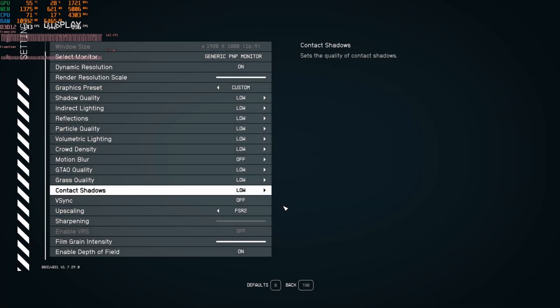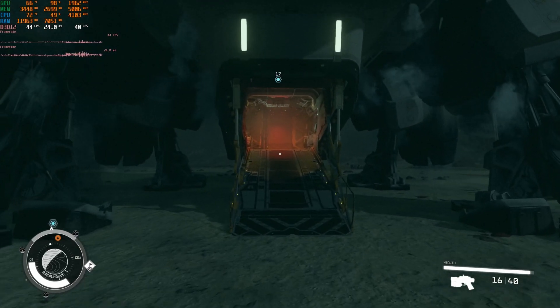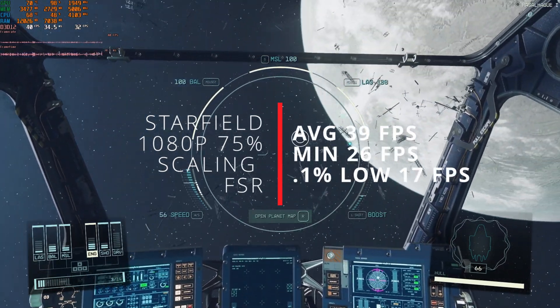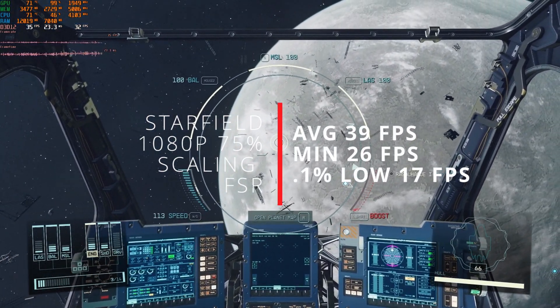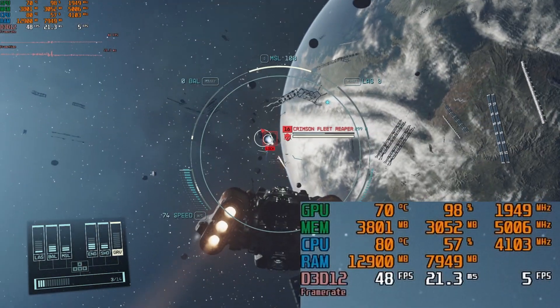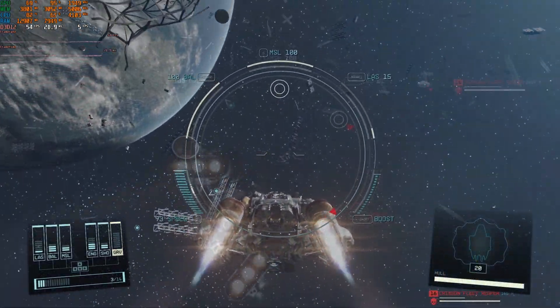For today's first title, we're benchmarking Starfield at all low settings. Jumping into space, we see an average of around 40 frames per second with lows in the 20s. This game's optimization, even in space with this GTX 1080, is really rough — I feel like there's something up with Pascal and this game.